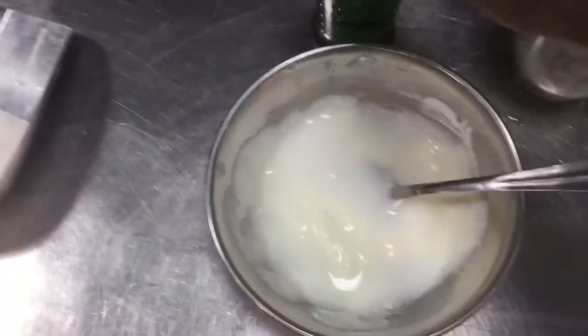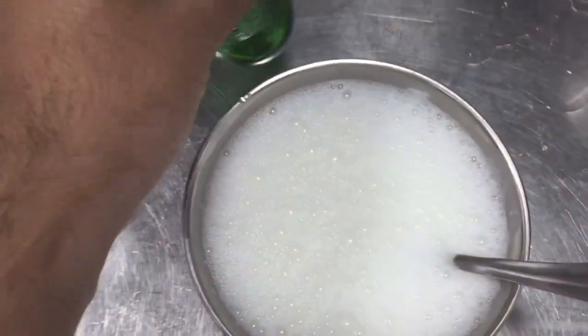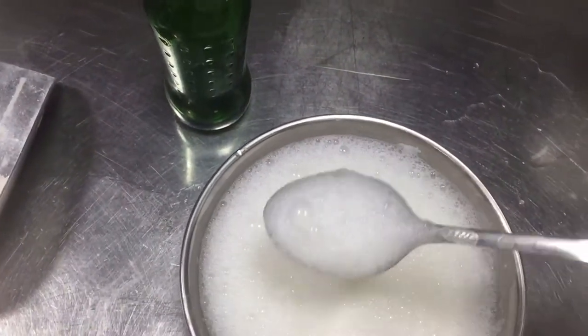So when this will be ready I will show you. So definitely our lassi is ready. I put already this Sprite also in this. So now this foam is also coming. So very delicious lassi is ready.